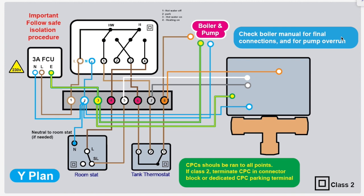There you go — that is your Y-Plan. Do watch the main 'Y-Plan Made Simple' video for a fuller, better explanation. This is just showing the CPCs and neutrals. Thanks.